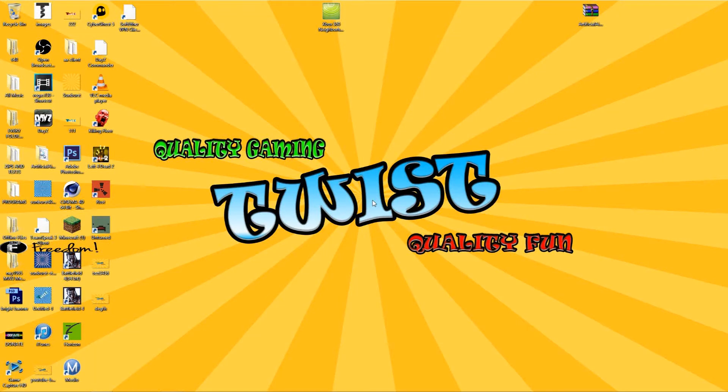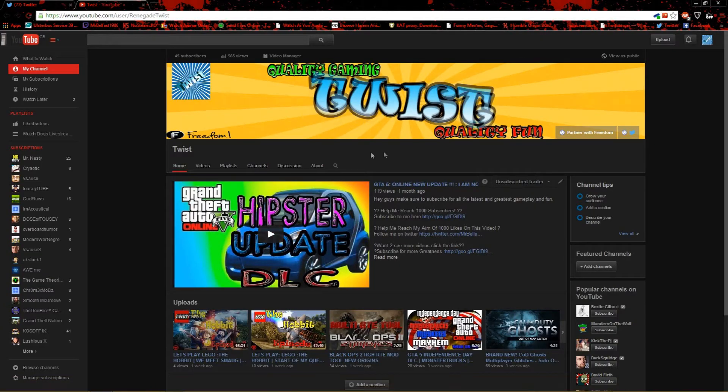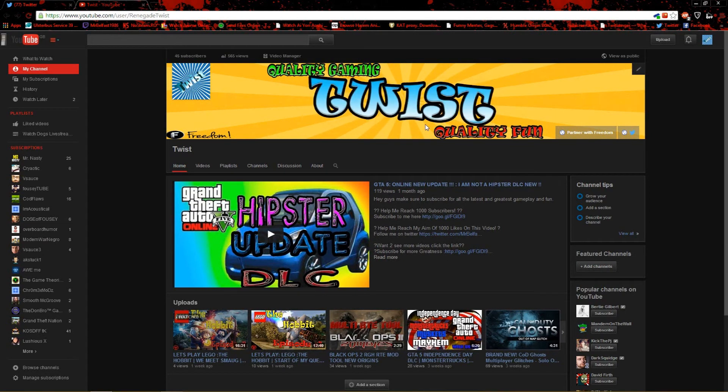Hey, what's going on guys, it's your boy Twist and today we are showing you a brand new thing that came on to YouTube. It's how to put GIFs — you can have your banners and everything on YouTube moving. They have GIFs now, so I'm going to show you guys this real quick. As you can see, it is moving, so you can actually put GIFs in your titles now.